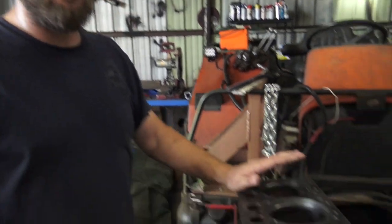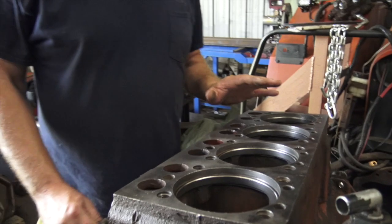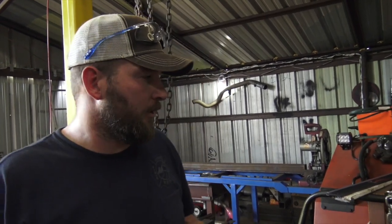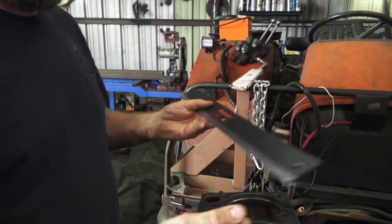Yeah, I'm going to check the block for flatness, and then we'll check the heads later. So when you send your engine block to a machinist, what they do is they're checking for warpage on the block itself. Just because it looks flat doesn't mean it's flat, so you need to actually check it. This is the procedure most machinists will use. They'll take a known straight edge, like the one I have — it's actually a Snap-on.